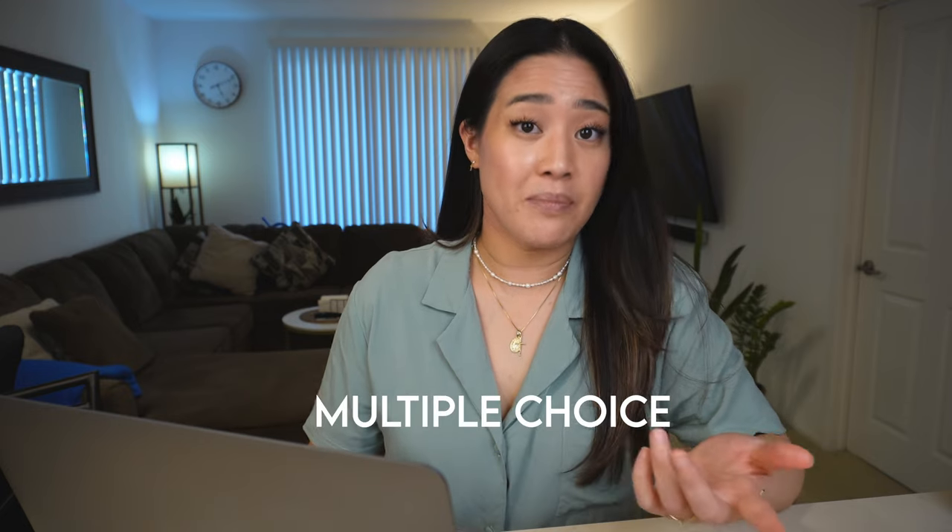My first exam tip that you need to know for the bar exam is timing and pacing. The timing and pacing depends on which section of the bar exam you're actually taking, so I'm going to split this up between the multiple choice or MBEs, the essays, and the performance test.